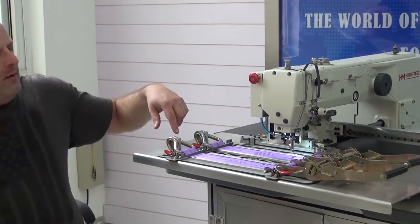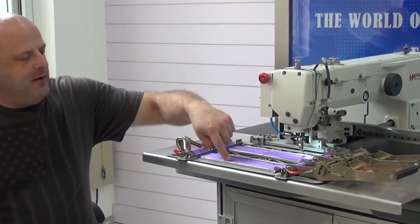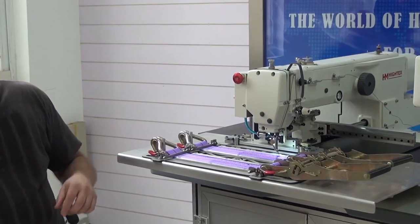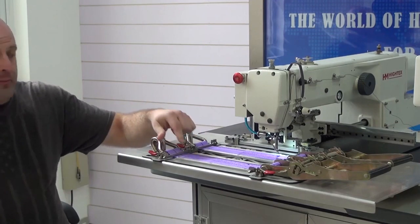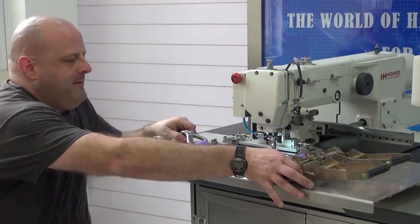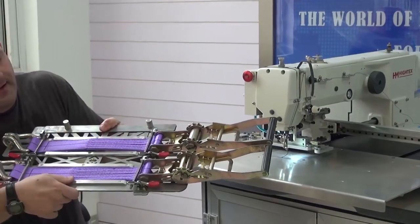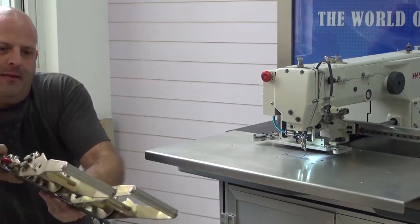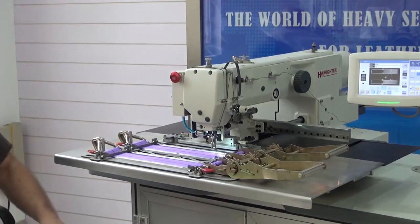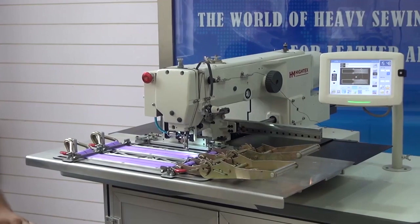We've completed the sewing cycle. The machine has done a box W pattern with a clean stitch around the entire perimeter of the piece — no zig-zag stitching. I'm going to extract this clamp so you can see how nice the stitching is, then hand it to my assistant Bob and load in another clamp that we've already prepared. I'll push it down to activate the clamping mechanism and initiate the next sewing cycle.